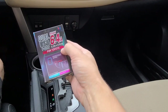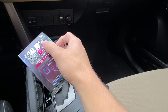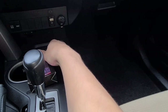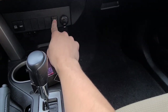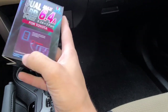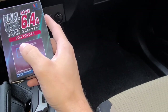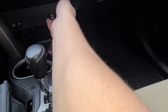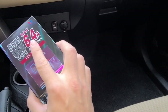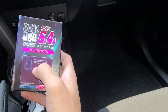Today I'm going to be installing this dual USB port outlet for your Toyota RAV4. I'll show you how to install it in one of the blank spots while still retaining the factory USB port. It gives you dual output and it's actually going to be a high-speed charger — 3 amps instead of your low-powered USB — so it's going to charge your phone about twice as fast.